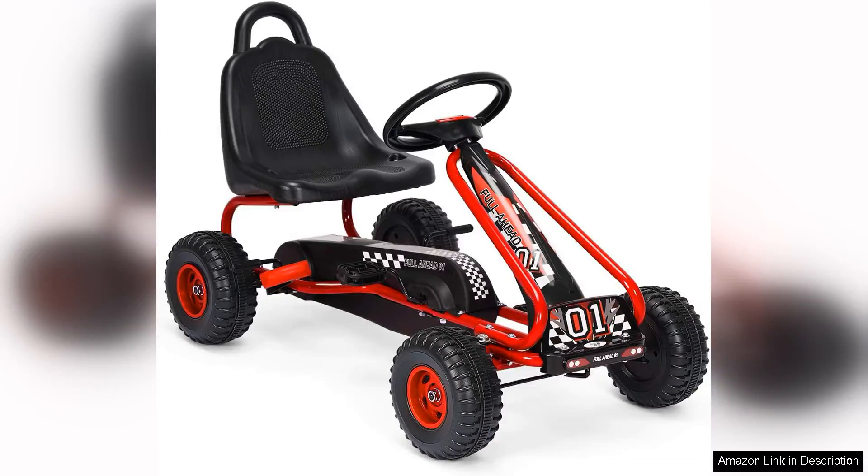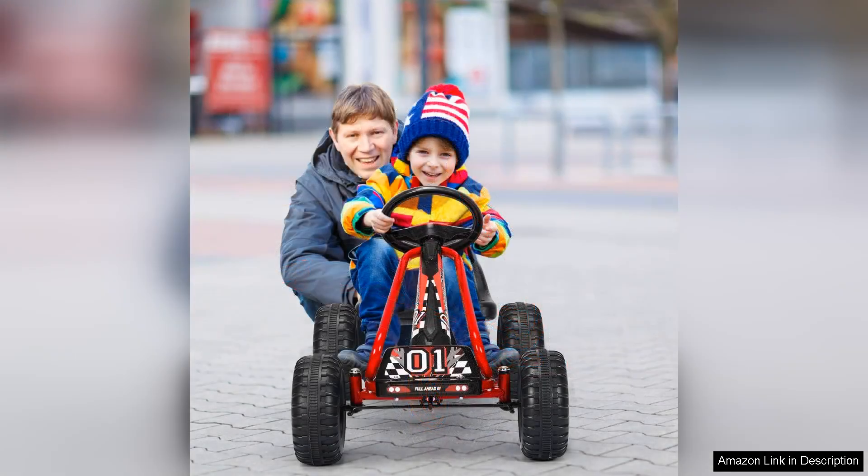The Honeyjoy Go-Kart for kids is a delightful introduction to outdoor fun for children. Designed for ages 3 to 8, this pedal-powered go-kart merges safety, durability and excitement, making it a fantastic choice for active youngsters.